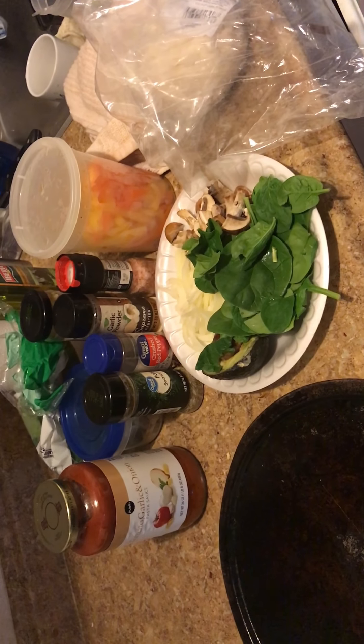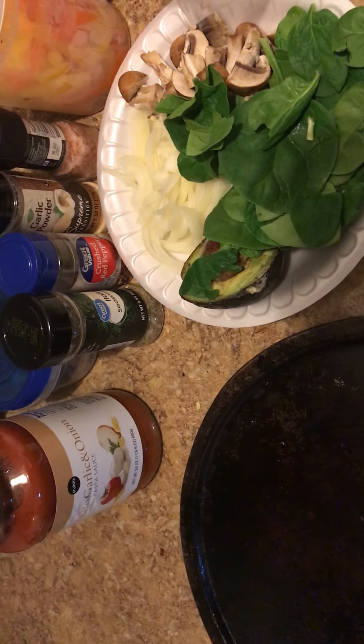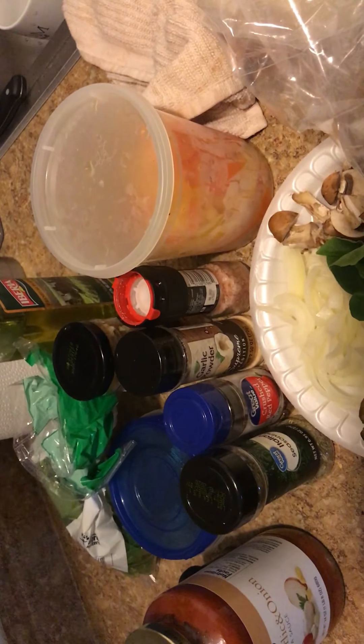So this will be the ingredients that we will use to make the pizza. Are you excited to make the pizza, Niasia? Yes! So we have some spinach here, we have mushroom, onions, avocado for afterwards, and then we have the bell peppers, and then the assorted seasonings.